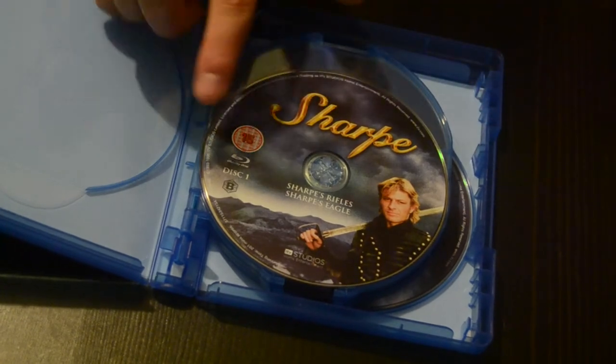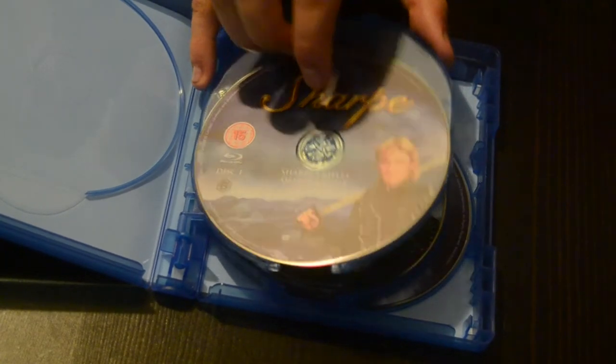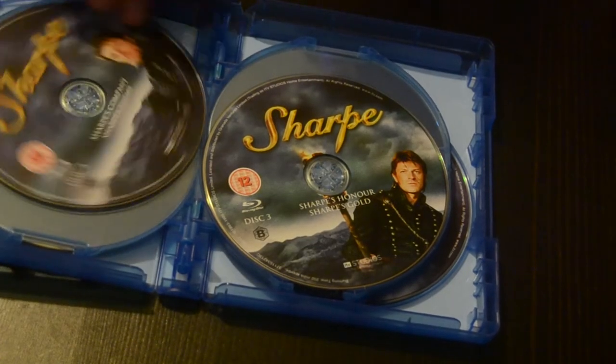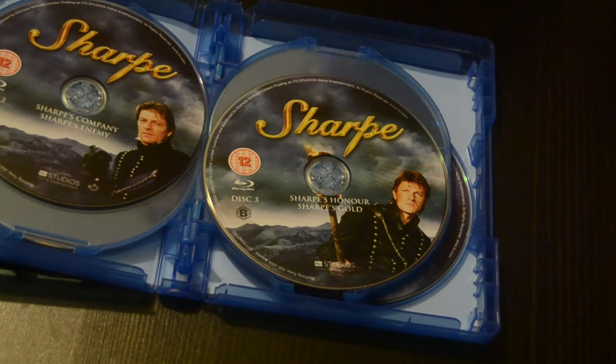This is region B, as you can see. You've got Sharpe's Rifle and Sharpe's Eagle. If you already have the Sharpe TV show on DVD in a big box set, this is a nice scale-down and a nice scale-up at the same time.